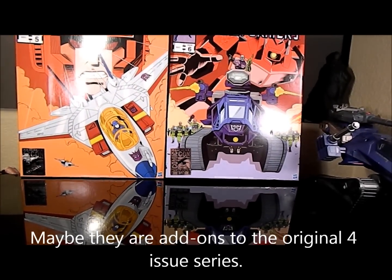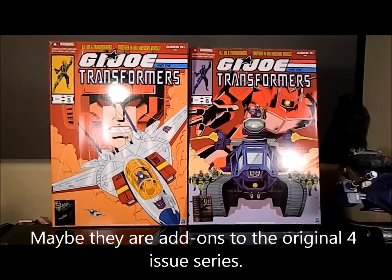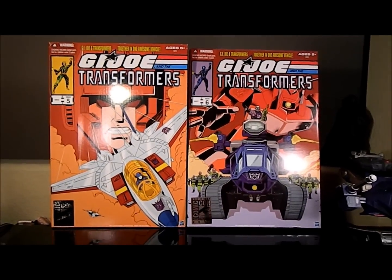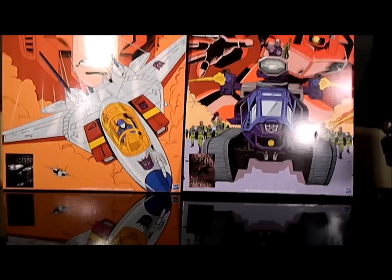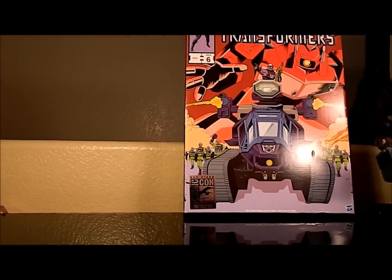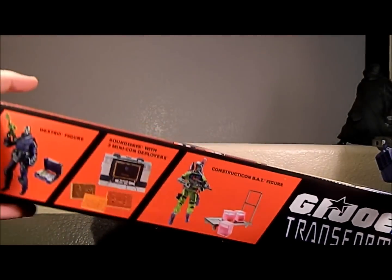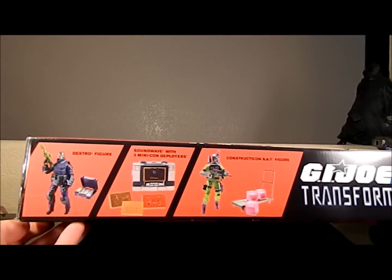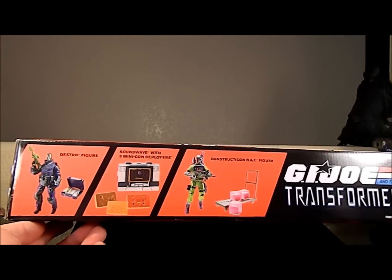I'm pretty sure these are the first crossover ones. I don't know what the first four are, so if you know, send me an email or post a comment. But yeah, these guys are pretty awesome. Can't get the whole box in the frame — let me get this Starscream out of the way. Just like last year, it has that retro box art and shows the three figures.